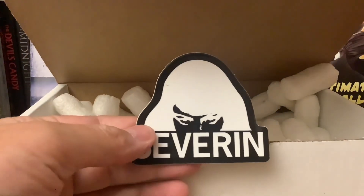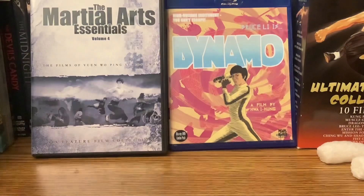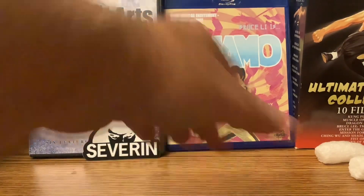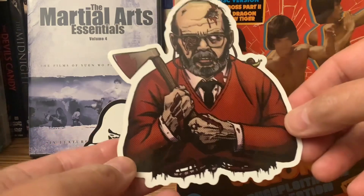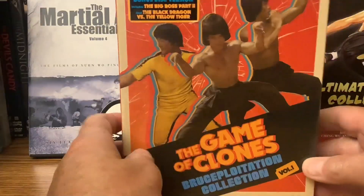Got a little Severin sticker. I was a little confused because I had another sticker — little did I know it was under my thumb. But I found it. It has nothing to do with the topic today, but how's everybody doing? Got the Severin sticker right there, and then lo and behold, right under my thumb was a Fulci sticker. Check that out. Awesome sticker.